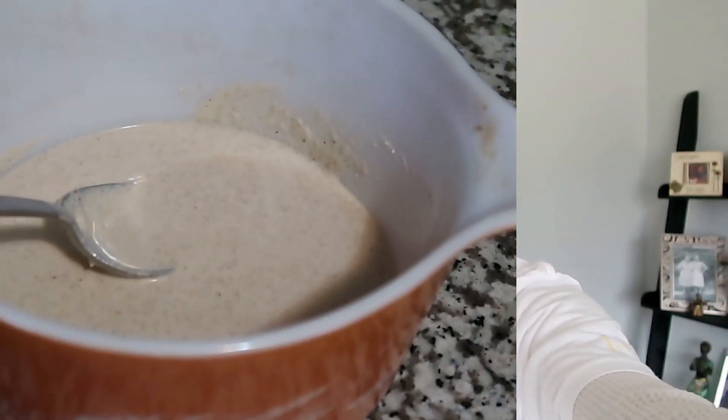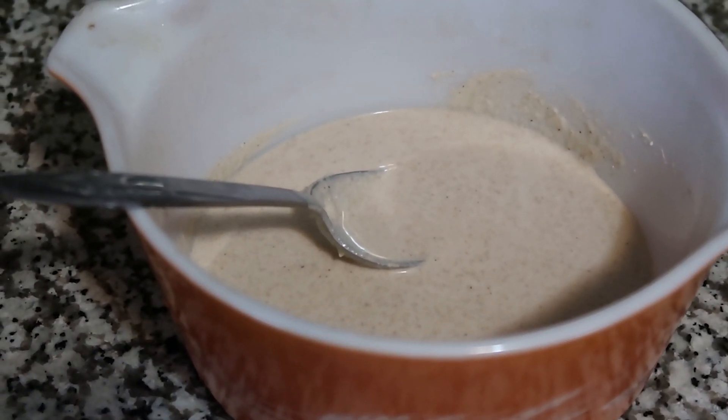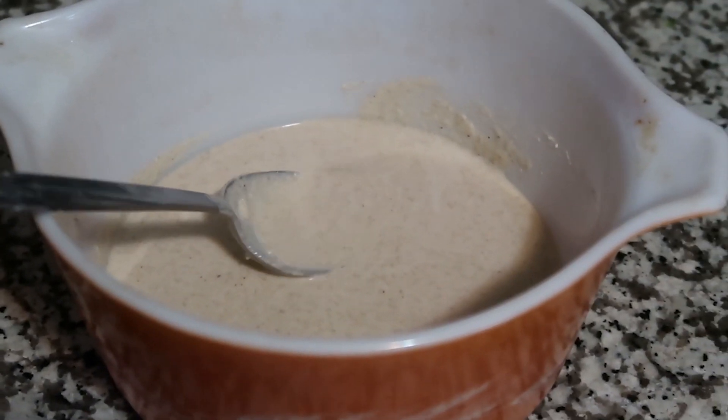When you make a sourdough starter, you have a lot of discard — you have to take part of that solution every day when you feed it and discard it. I hate to throw anything away, so I've been looking on the internet to find things I could do with that discard. One of the things I found was to make crackers, so that's what I've been working on this week. I have the discard right here in this bowl.